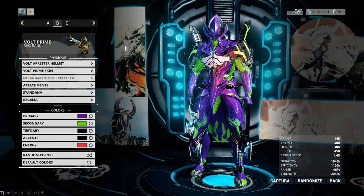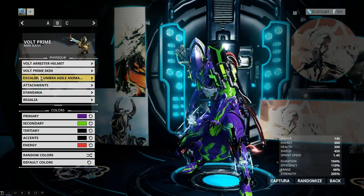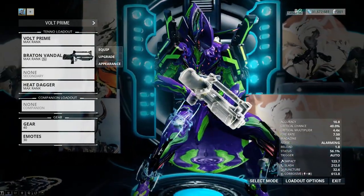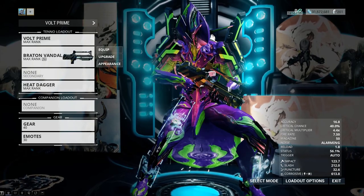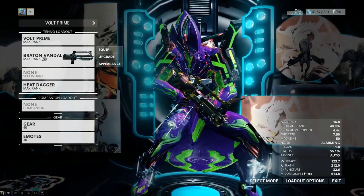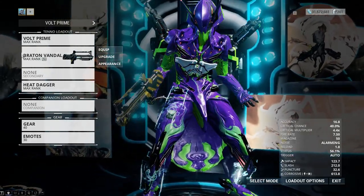For the animation set when playing Volt, I'm actually using the Excalibur Umbra Agile animation set, because when you see the Evas fighting they're usually in a prone, crouch, or mid-crouch position readied with their weapon. This looks pretty accurate with the Braton Vandal in hand.